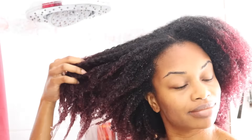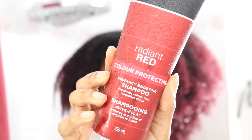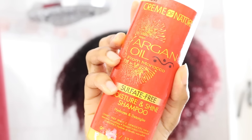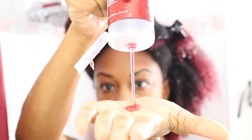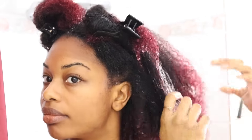Since I have color treated hair, I'm going to use a red shampoo that I got from my local Walmart. If you don't have color treated hair, you can definitely use a regular shampoo like this one here from Cream of Nature. I'm just splitting my hair into four sections just to make things a little bit easier for me, then pouring a good amount of the shampoo into my hands and applying it to my hair and scalp.